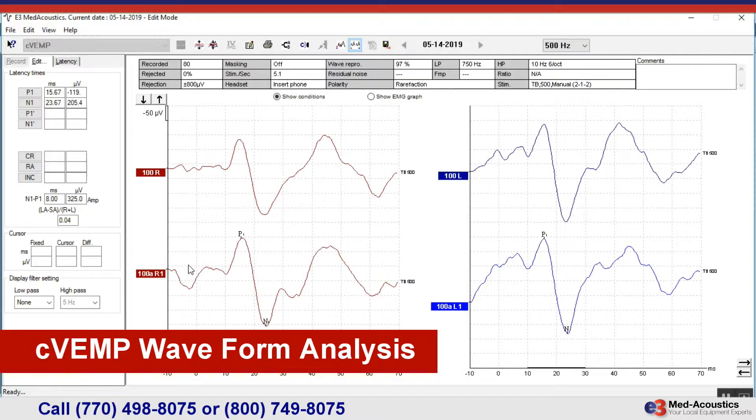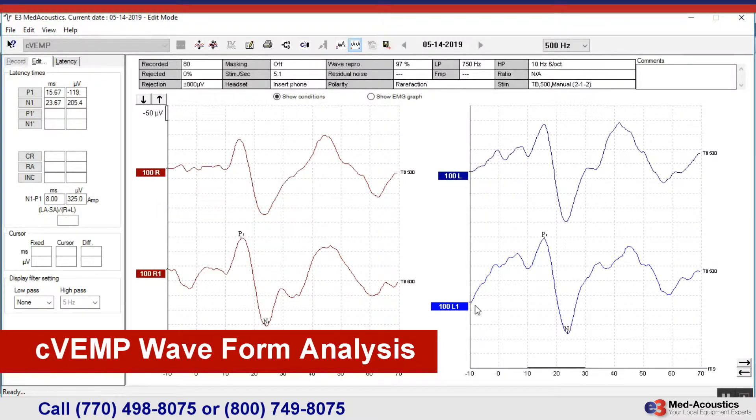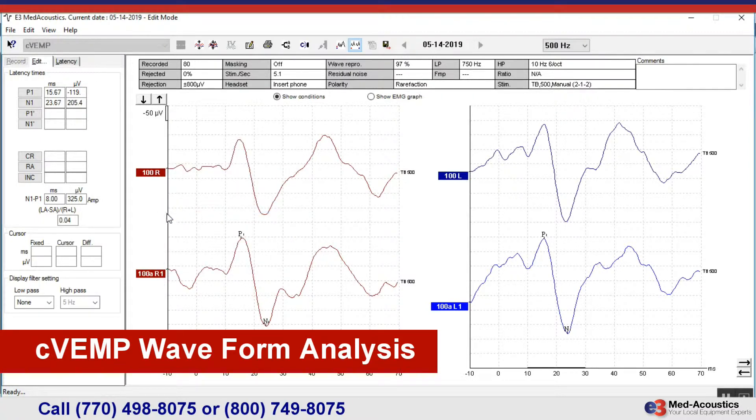If I want to know my asymmetry ratio and have the equipment calculate that so I don't have to do the math, I just make sure they are married. I make one active, go over to the other one I want to marry to it, right-click on the handle and say 'set as VEMP partner,' and it will automatically calculate the asymmetry ratio. In this case it's 0.04. The abnormal threshold is an asymmetry ratio exceeding 0.35, so this is well within the range of normal.